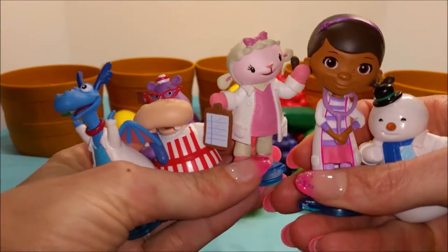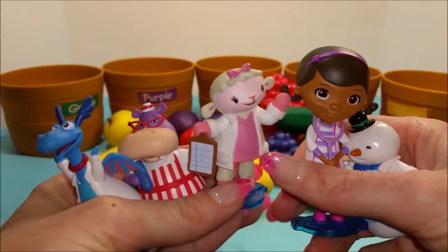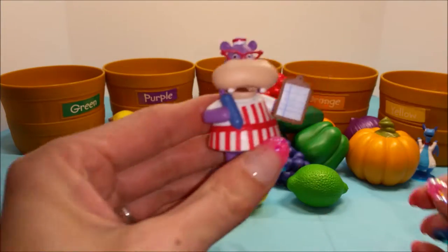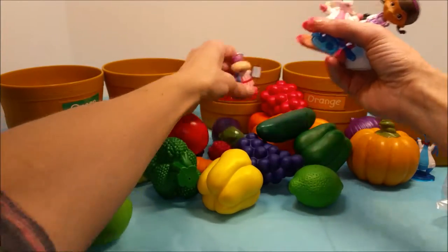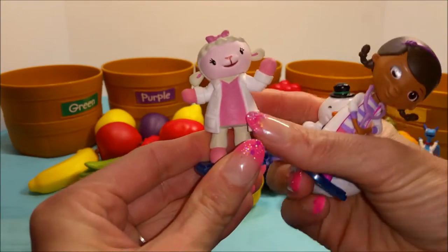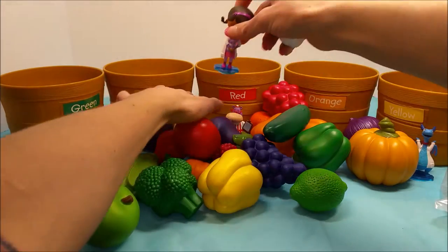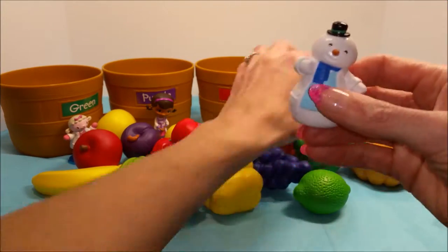Alright, each of you need to pick a bin. Which color would you like to do, Stuffy? I'll do yellow. Okay, sounds good. And Holly? Holly can do red. And Lammy? You can be in charge of the green one. And Doc? You take purple. And Chili? That leaves you in charge of the orange.